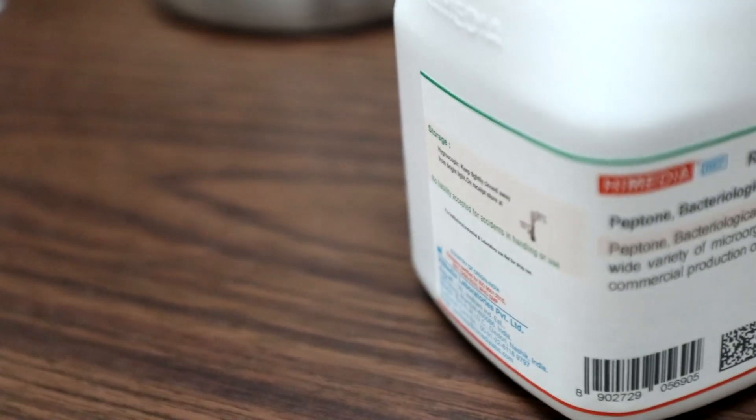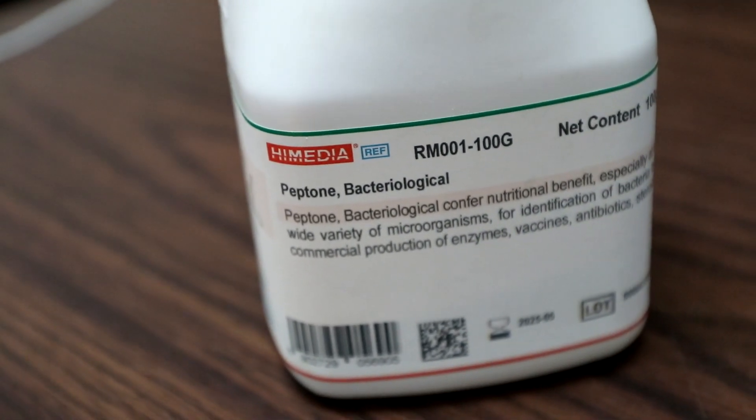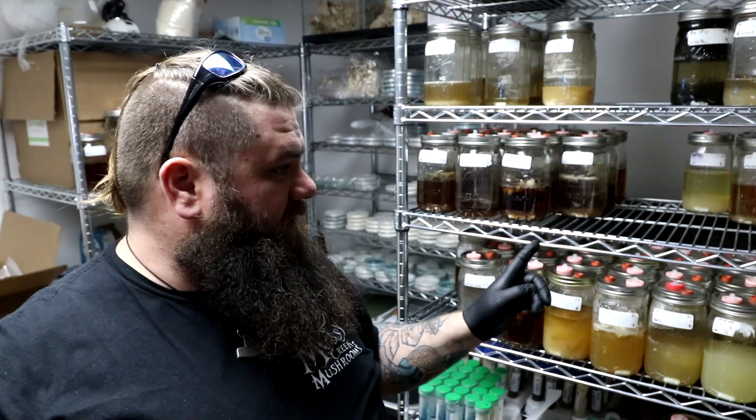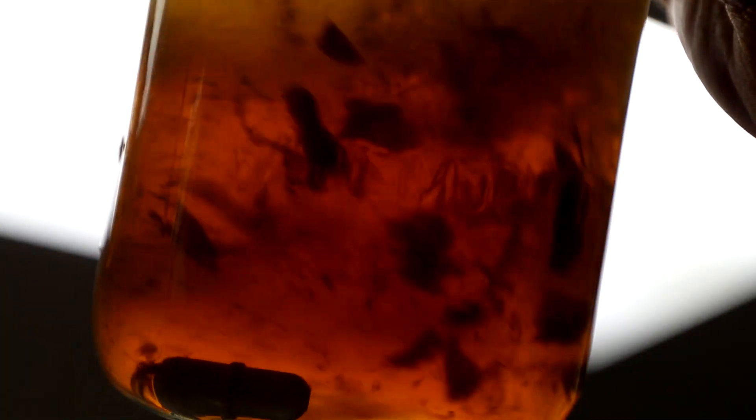I buy bacteriological peptone off Amazon — it's $14 for 100 grams. I put one gram in every single jar of liquid culture I've been making recently. It has supercharged my LC game. I bought that bottle back in August and it's now March, so it's lasted a very long time. I currently have probably close to 200 cultures in liquid culture right now.